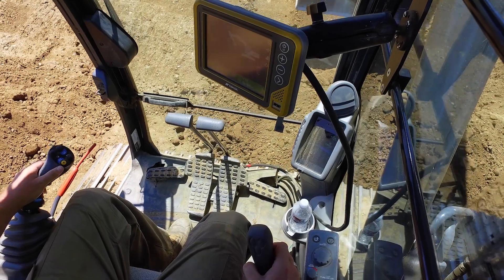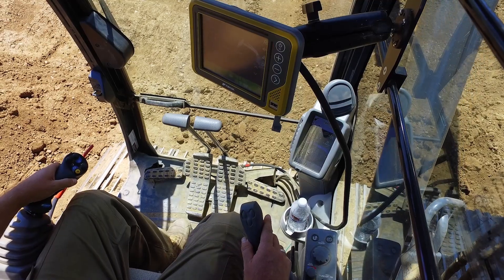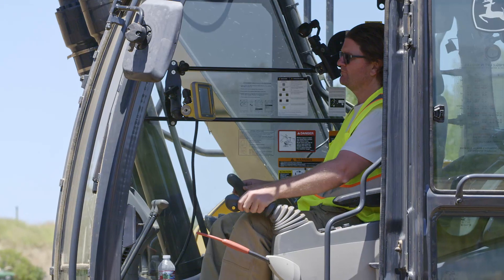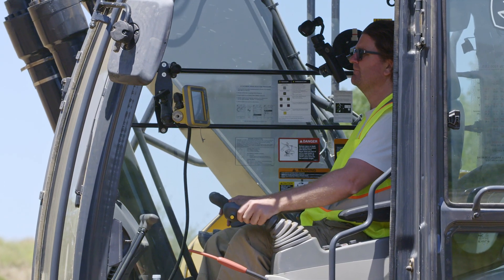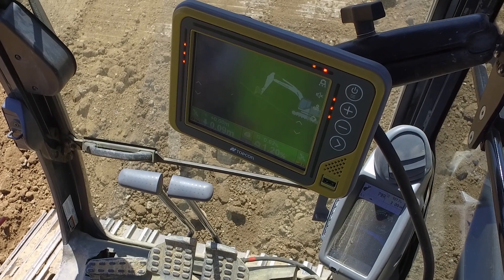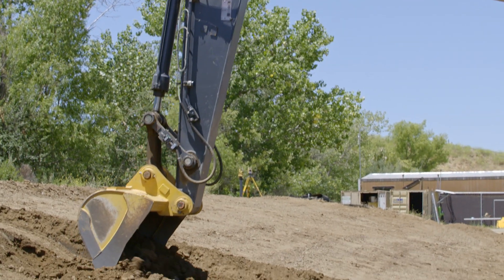You'll have our customized joysticks as your primary interface with the system. All the system features can be accessed through the buttons at your fingertips. You remain in complete control — your hands never need to leave the joysticks. Your cycle times will never be slowed. In fact, you will dig faster and more accurately than ever.